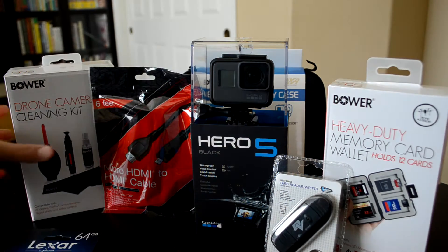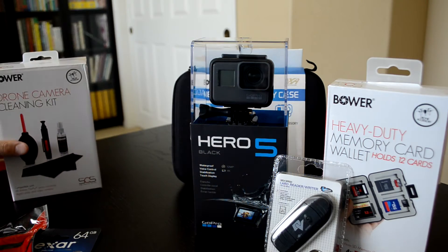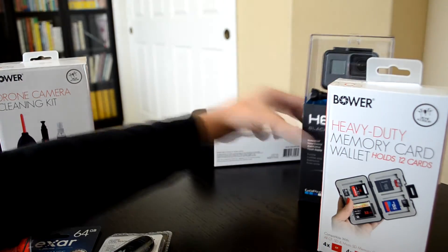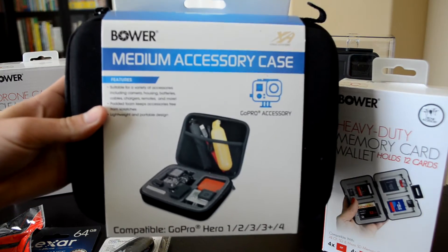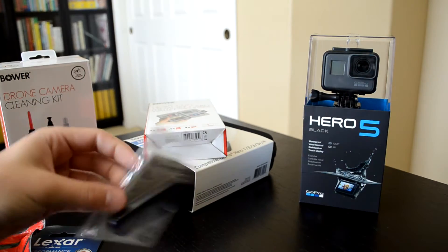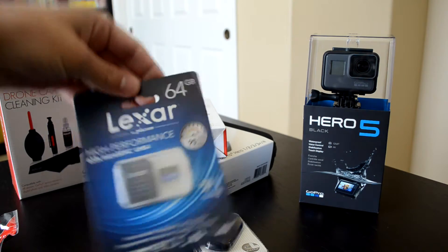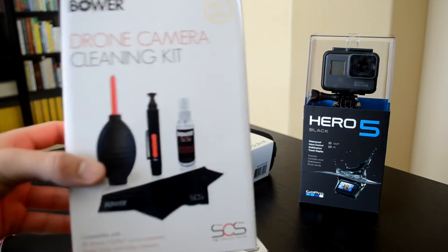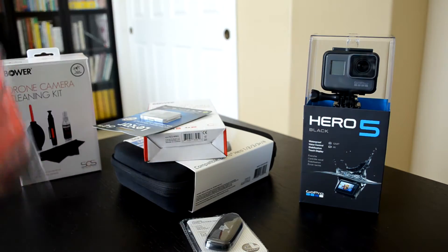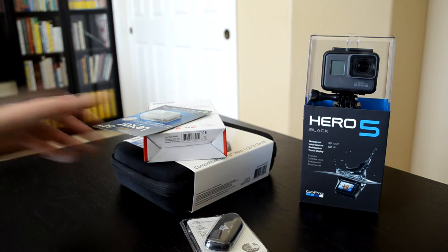All this extra stuff — I'm going to be doing a separate video, like a part two, where I'll be opening all this up and showing you what's inside. But let me show you quickly. It came with a medium accessory case, a heavy-duty memory card wallet, an SD card reader, a 64 gigabyte micro SD card, a cleaning kit — marketed as a drone camera cleaning kit but works perfectly for the GoPro — and a six-foot HDMI cable.